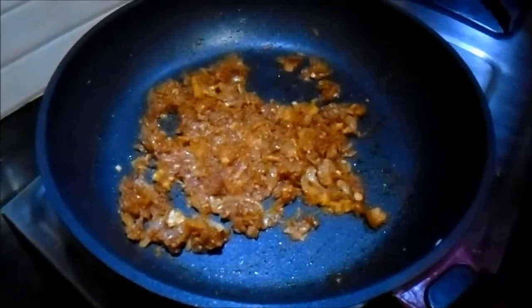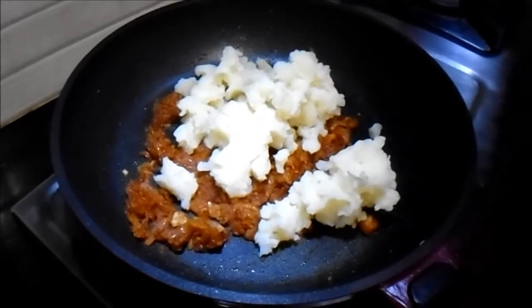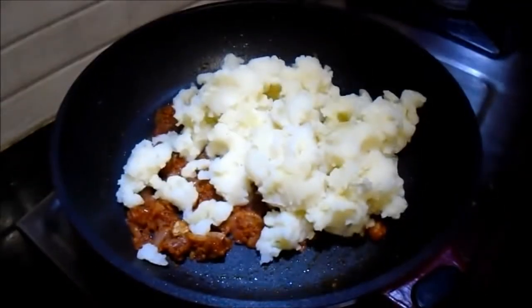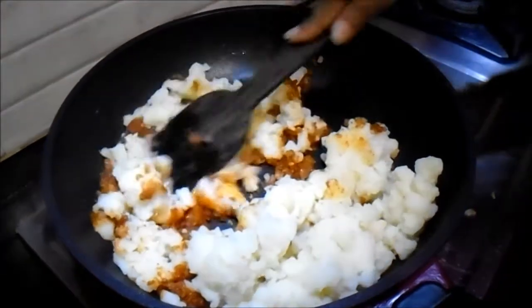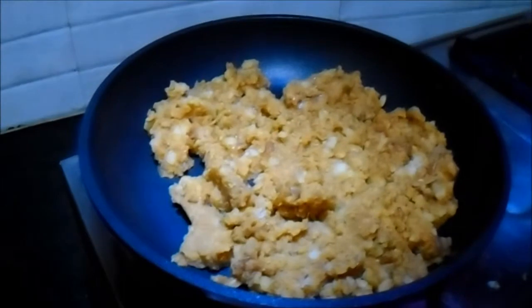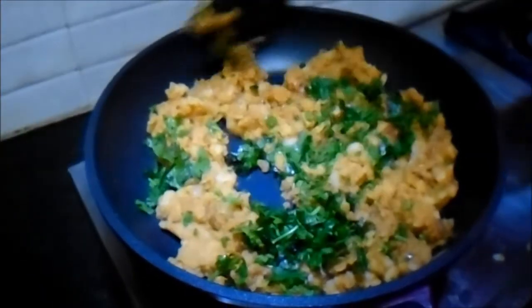Now that our spice mix is sautéed for some time, we will add the boiled mashed potato into it. Mix it well so that it gives that particular aroma. So it is ready now. We will add freshly chopped coriander into it, mix it, and keep it aside to allow it to cool.